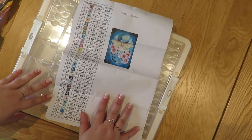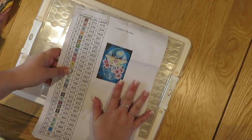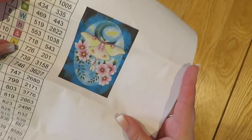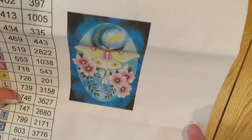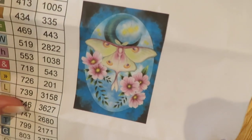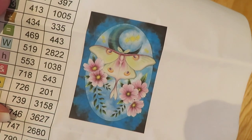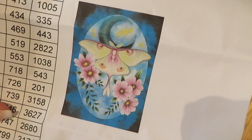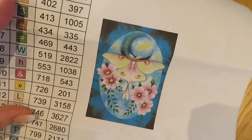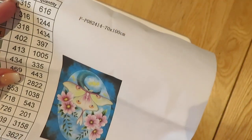Hi guys, welcome back to my YouTube channel and welcome to today's video. So today I'm picking up my Prism diamond painting. This is called Lunar Moth and it's by Tracy Hazelwood, which is one of the licensed artists on Prism Diamond Painting in the UK. They do ship worldwide, I believe, but they are a UK based diamond painting company. It is a 70 by 100 centimetres.